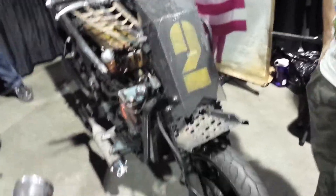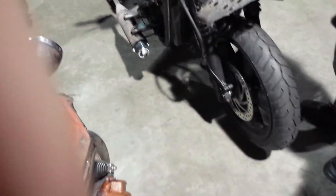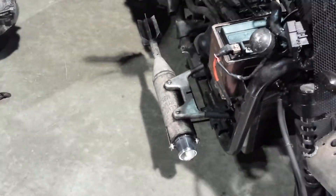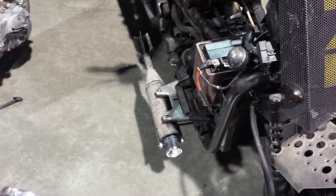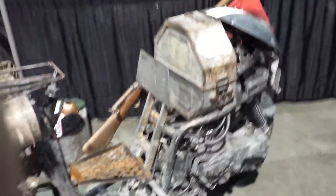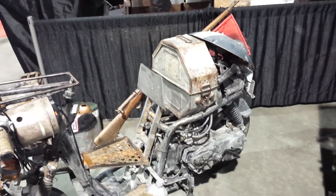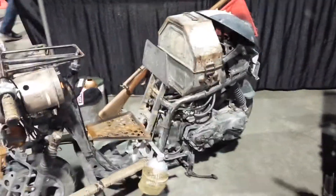So what is this based on? An Aprilia Scarabeo 500, with nice modern rubber and brakes. It has non-functioning, non-heat-seeking missiles as light housings. And that's a real film canister — that is, from the movie Nightmares from 1984. So a real prop.